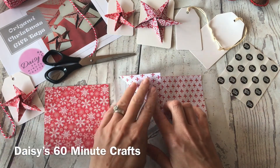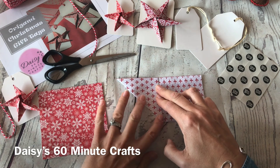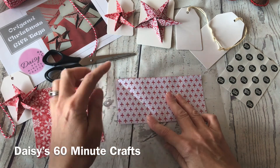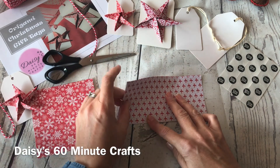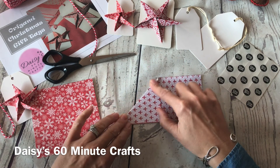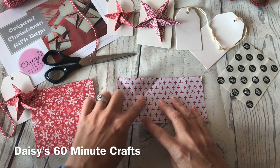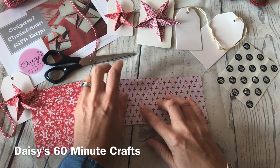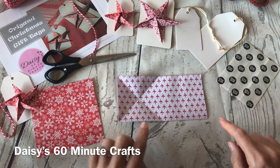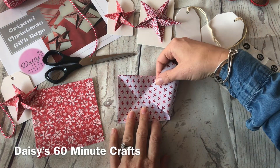Once you've folded the paper in half, you're going to take the left corner and fold that up into a triangle into the middle and flatten, then reopen it. Take the top left corner and bring that down to the bottom. What you've made here is a cross on the paper — that's what's important to be able to see. You'll see it close up on your own that there is a cross just there.